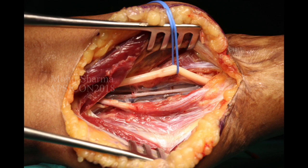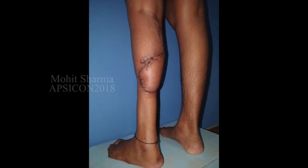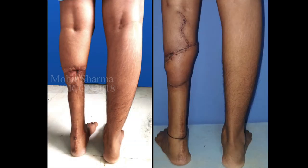End-to-side anastomosis is done after excision of the scar to give this outcome. This is the two-week post-operative photograph of the patient, and this is the comparative photograph.